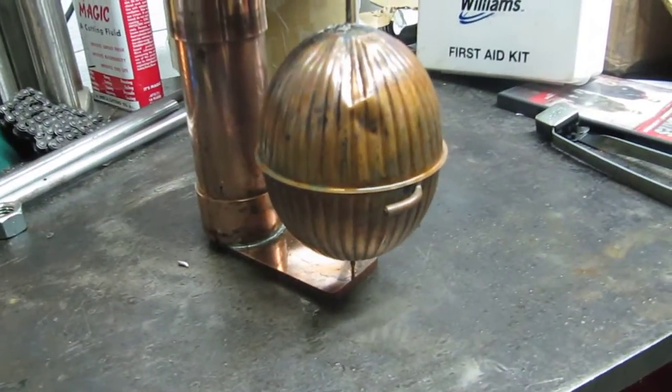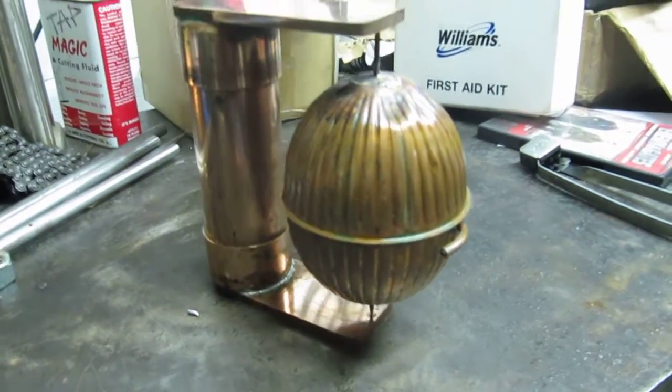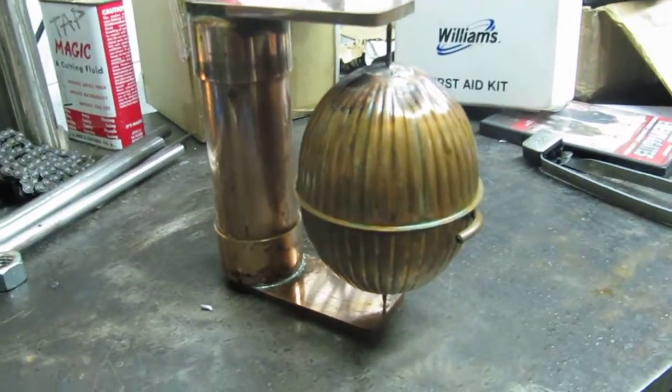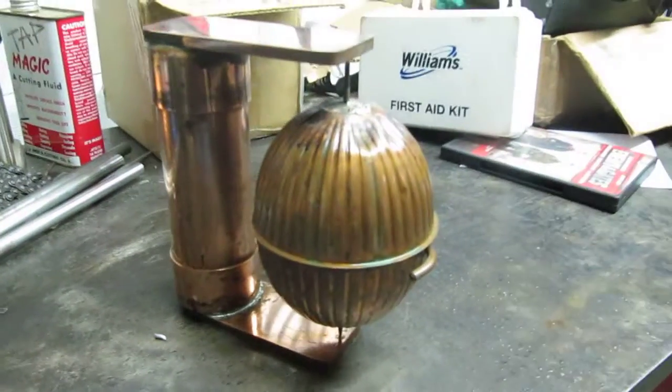It's got a couple 90 degree tubes there for the propulsion and it's sitting about this full of water right now. I've kind of preheated it a little bit so we'll fire the torch up and see how it runs.